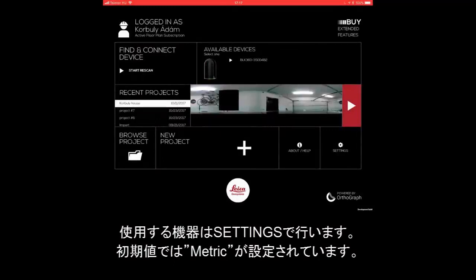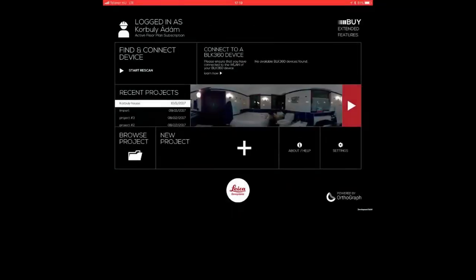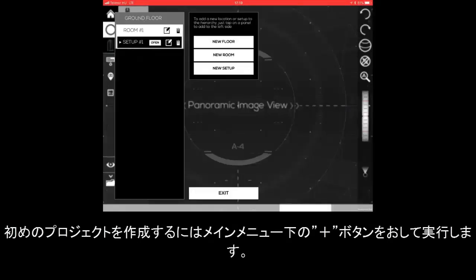Set your desired measuring units in Settings. By default, metric is selected. To create your first project, simply tap the new project plus sign at the bottom of the main screen.